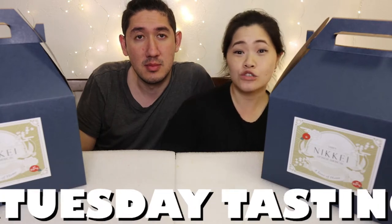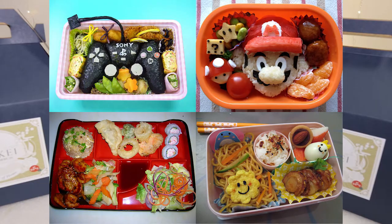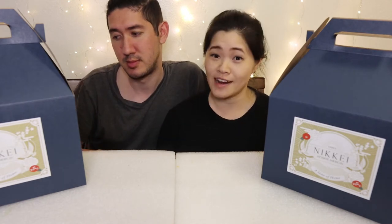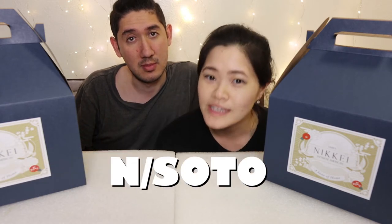Every Tuesday we post for Tuesday tastings, and today you guys are in for a treat — we are eating bento boxes. A bento box is like a lunch packaged in Japan. It's different layers of different types of food that make up a meal. We checked this new place out — En Naka, the two-star Michelin restaurant here in LA. This is their other restaurant they just opened, called En Soto.